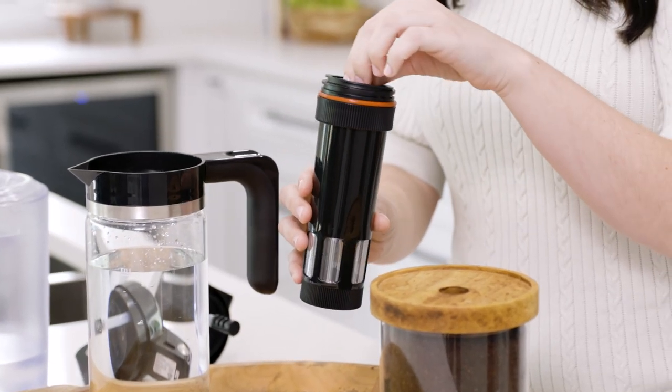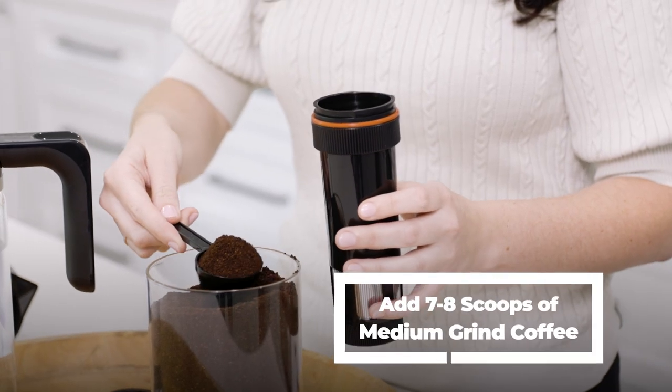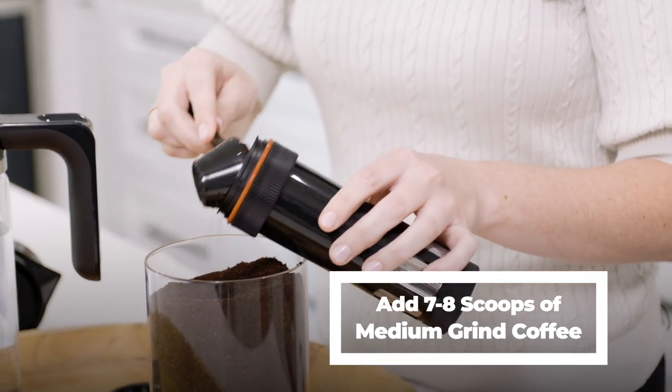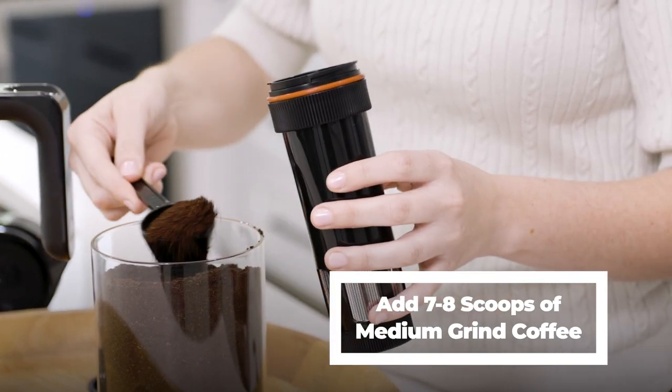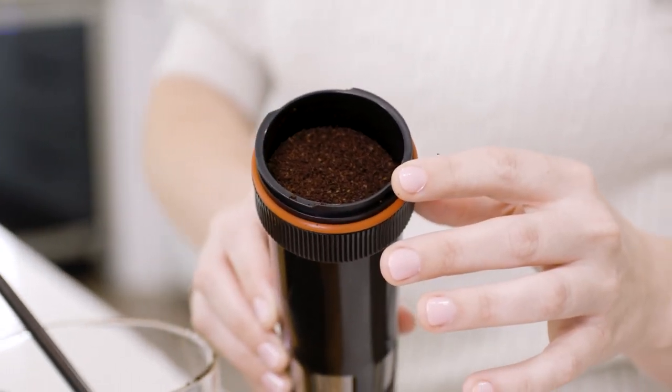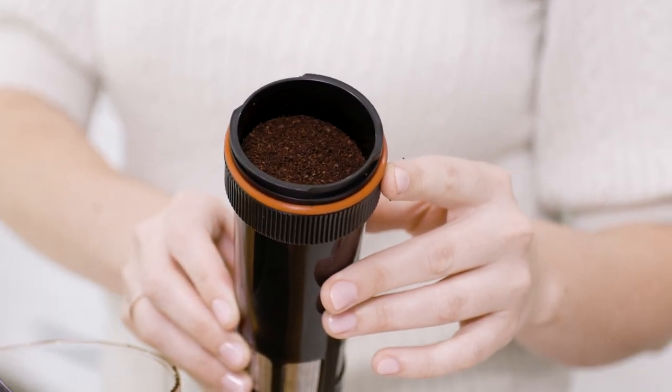Now remove the filter basket lid, make sure the bottom is still in place, and add about seven to eight scoops of your go-to medium coffee. Be sure never to overpack or overfill the filter basket. The coffee should reach almost the top of the basket but leave about half an inch space between the grounds and the top of the basket.